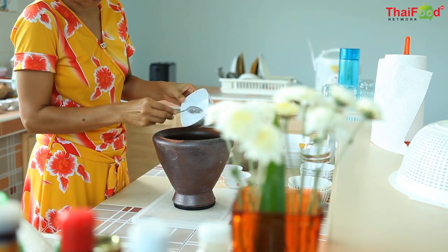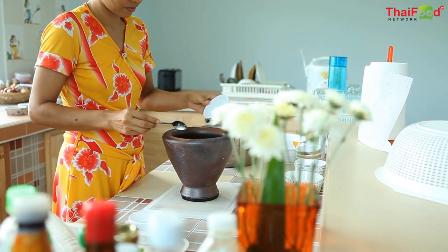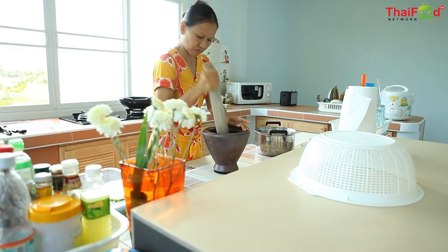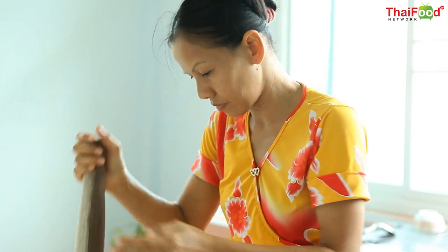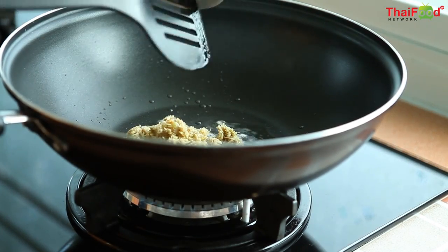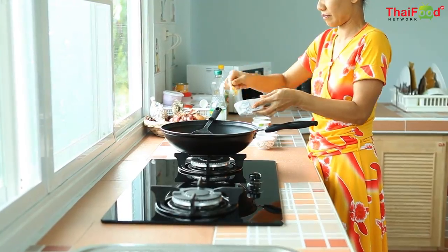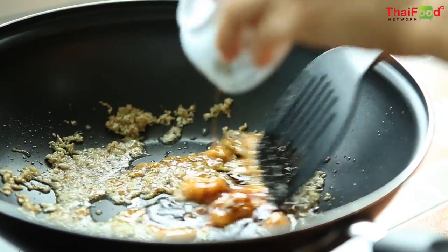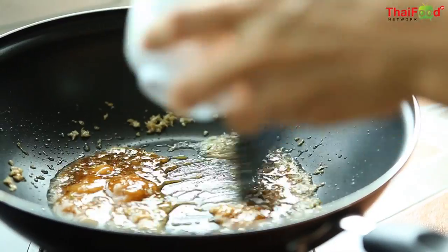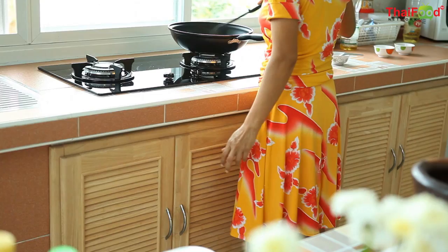We'll use our mortar and pestle to grind coriander, garlic, and pepper together. Then we add the mixture to hot oil in our wok. Once that's cooked, we add in sugar, soy sauce, oyster sauce, and dark soy sauce and stir everything until it's well blended.